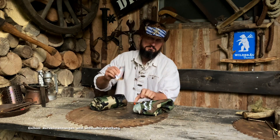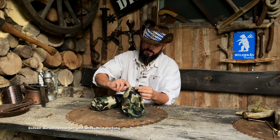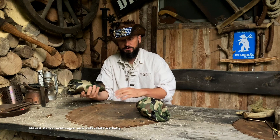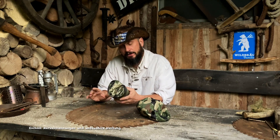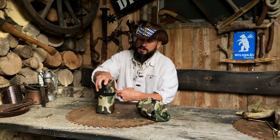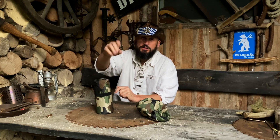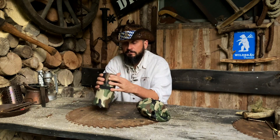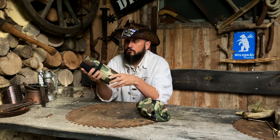Es ist ein Flickset dabei, finde ich super. Hört dazu, ist winzig klein – es sind zwei Patches, die werden wir dann vielleicht auch ausprobieren. Wer ein großer Camo-Meckerer ist: die gibt es auch in Orange, Blau und Grün. Schaut auf die Seite, ich verlinke die Seite unten. Ist wirklich ein total netter Verein, haben nicht viele Produkte, aber die, die sie haben, sind recht cool.